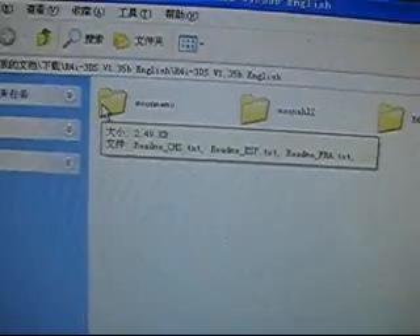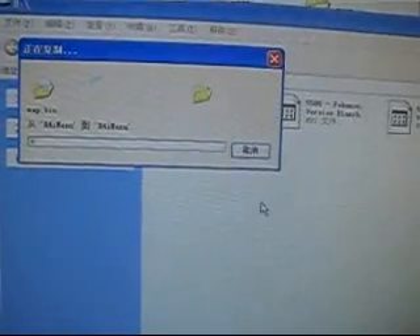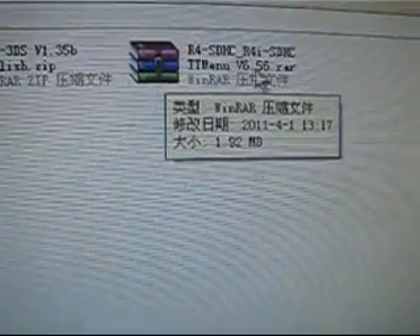I try to copy all four of these files and save them into the root directory of the memory card. At the same time, I am going to decompress the unofficial kernel version 6.56.